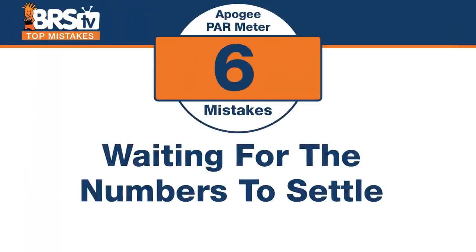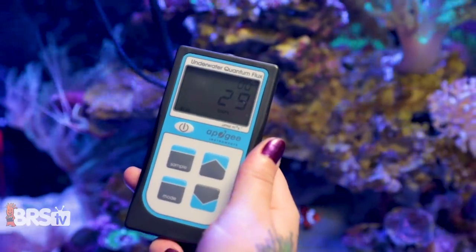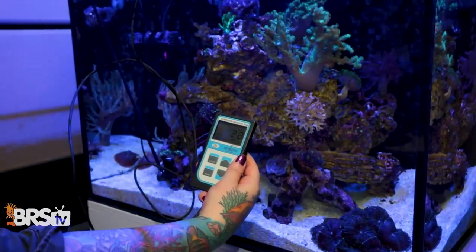Number six: don't chase your tail waiting for the numbers to settle on one specific number — it's just not going to happen. It's a rolling window, constantly taking measurements that change due to water refraction and minor movement. Just mentally average what it's showing. The only goal is to be within about 50 PAR points of your target range. If you're within 50 points, you're doing better than 99% of reefers, and lighting won't be the reason you're unsuccessful.